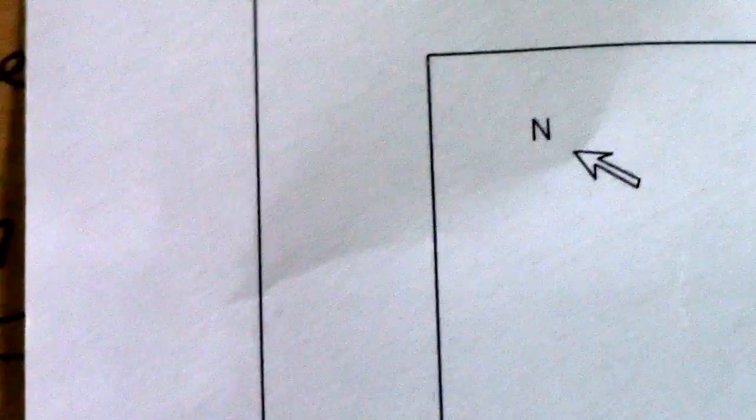Hi guys, welcome back to Piping Welding and DT channel. This is for new students — new pipe fitters. So if you see this symbol here, this is for you. This is an isometric drawing, okay, for new pipe fitters.